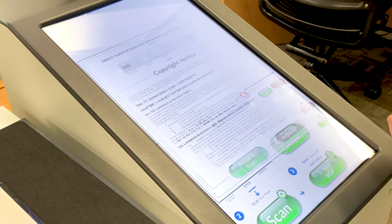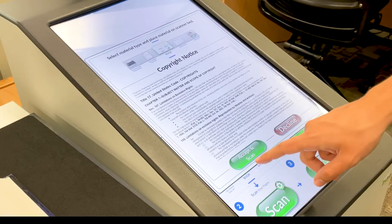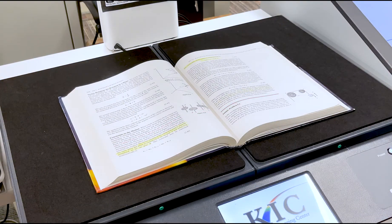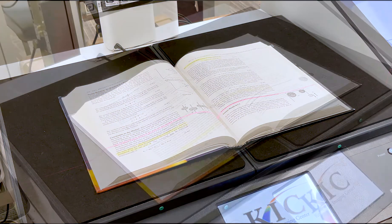Once you've selected your material type, touch the green Scan button. Read and then accept the copyright notice to begin your scan. The machine will scan your item, and for books should automatically divide the pages. This will generate a scan of the pages you have open on the scanner bed.